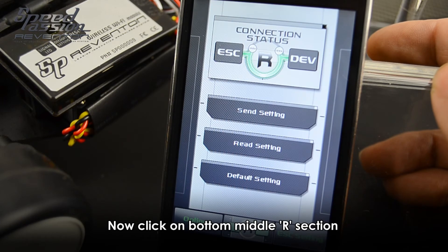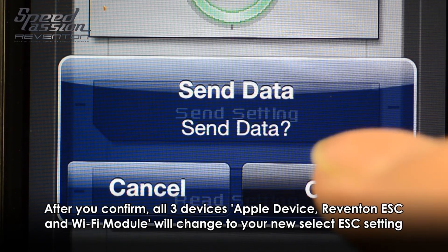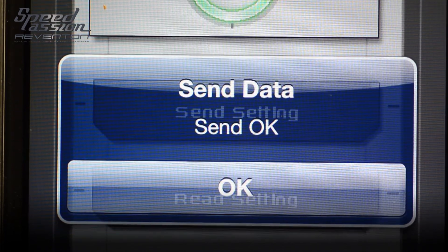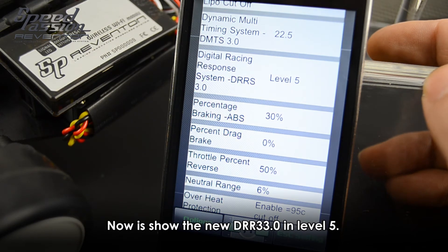Your new adjusted setting will show on the status bar in pink color. Click on the button in the middle of all sections, click on the same setting for your new selection, click OK and click OK. Now you can see the new settings have been successfully changed.